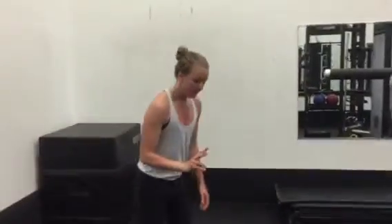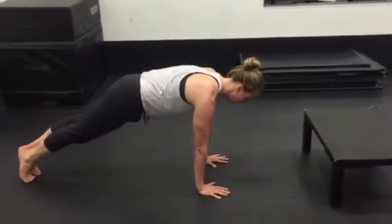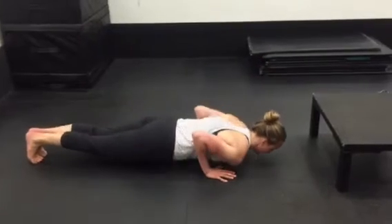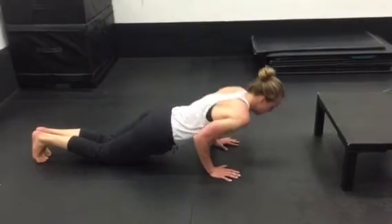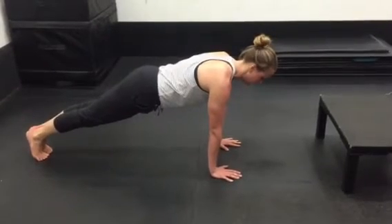The second option is to do what we call an inchworm. Come down to the floor, come into a plank, you're going to come forward onto your hands, come down, knees, push up, and then come back to a plank. So in real time, it looks like this.